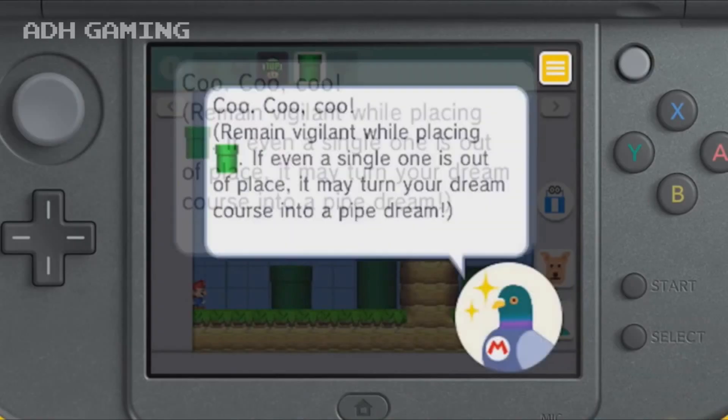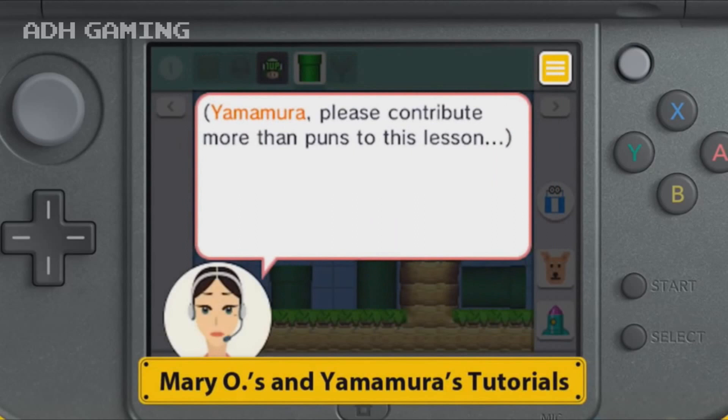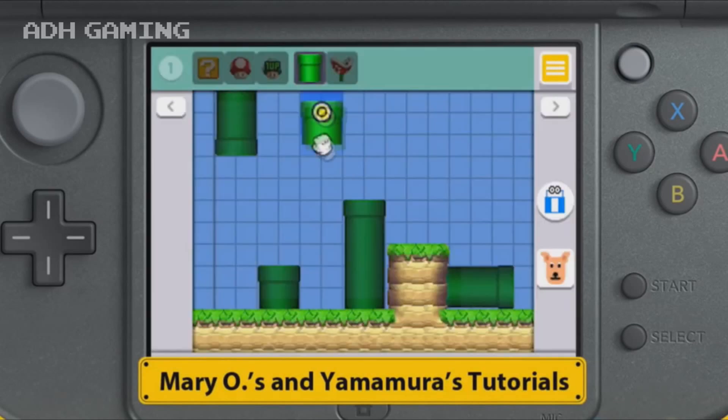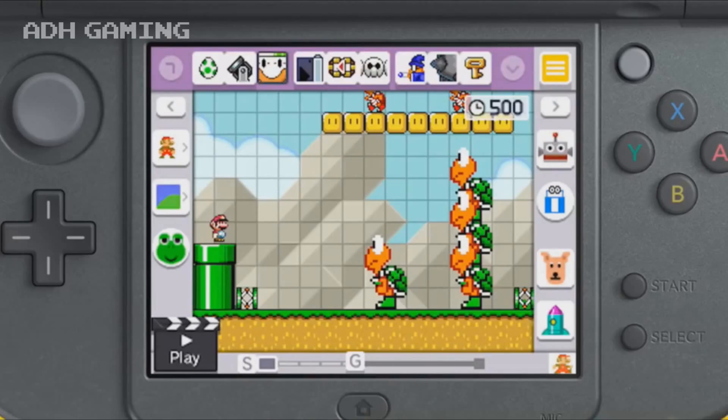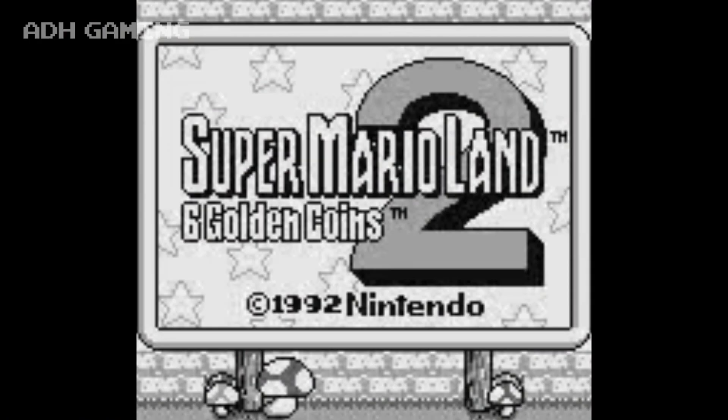One other thing I'm kind of disappointed they haven't announced — well, it's looking like they won't be doing it — is making other tile sets for the 3DS version. You would think being a handheld console they might look back at their library like the older Game Boy games, Super Mario Land, Super Mario Land 2.